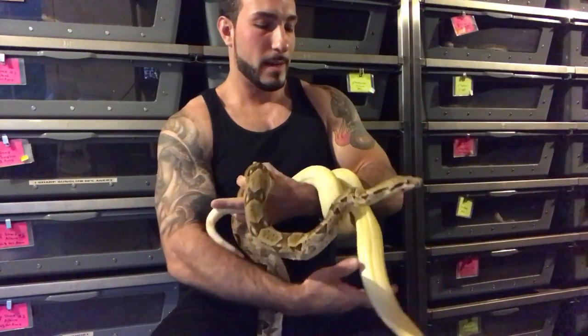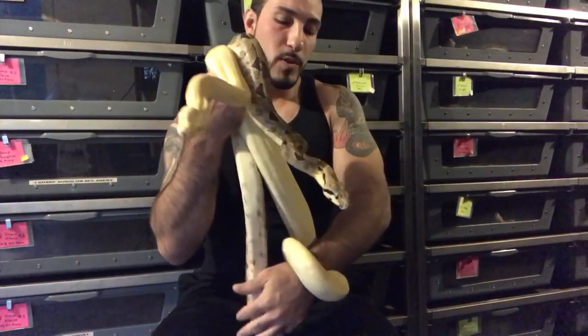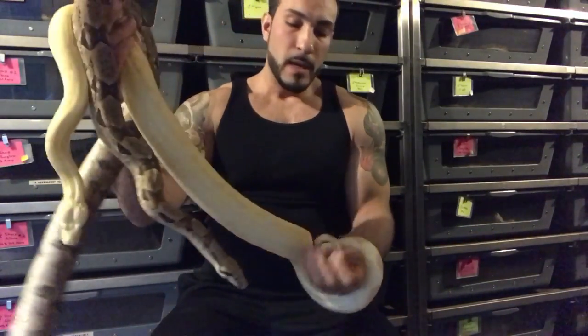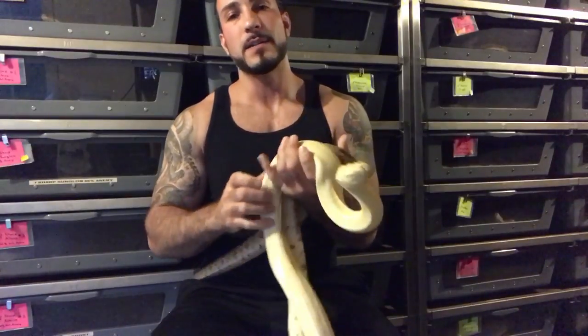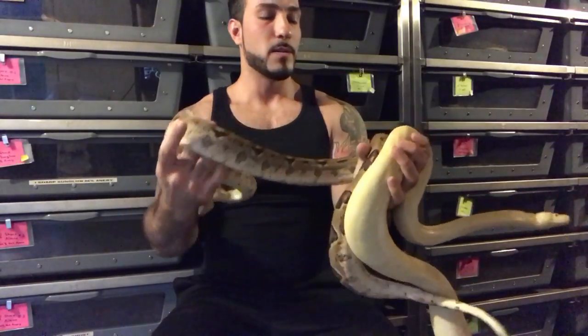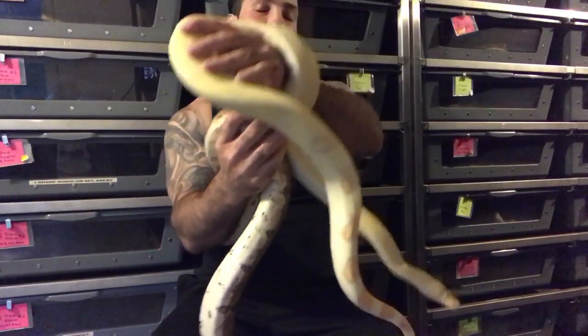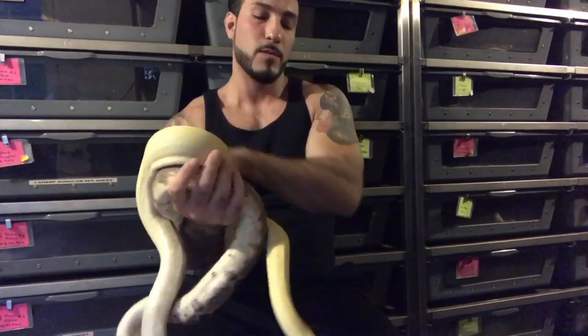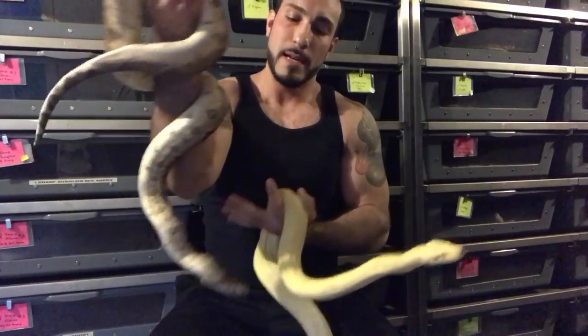Age is a consideration. If you want to get boas to breed as quickly as possible, you really can't safely grow a boa to breeding size in less than three years. Could they breed at two and a half? Possibly — but I wouldn't recommend it. They're still young, their whole reproductive system is young and not really fully developed.